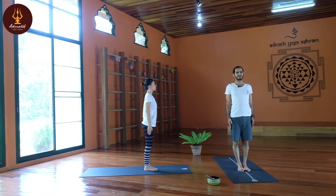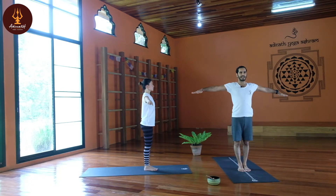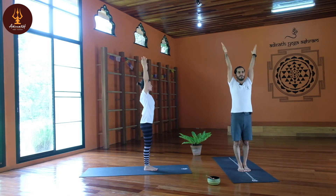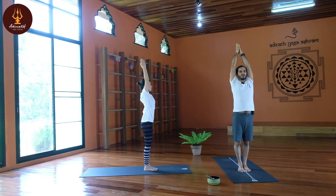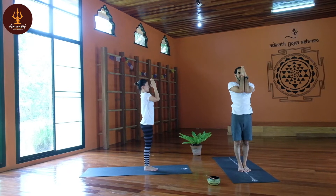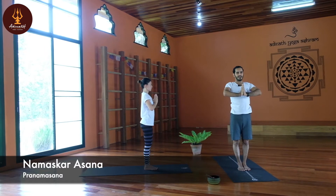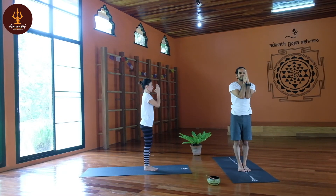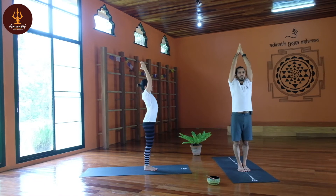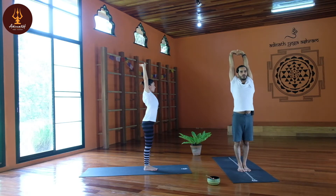Slowly inhale, raise your hands up from the side, palms facing down, then turn your palms facing up, inhale raise your hands up, palms together, interlock your thumbs, elbows together, slowly down to Namaskar — Namaskar Asana. Elbows together, slowly come up, interlock your fingers with palms facing up, stretch maximum. Now Tadasana.